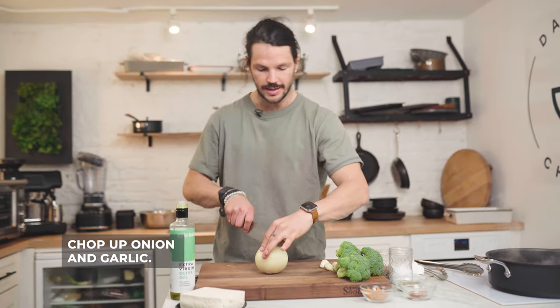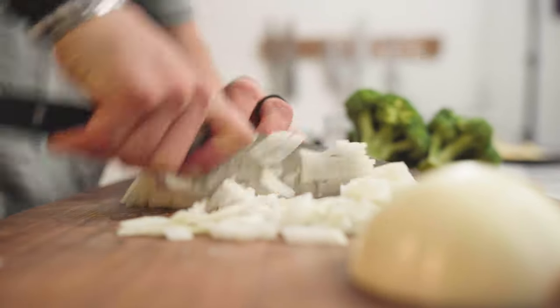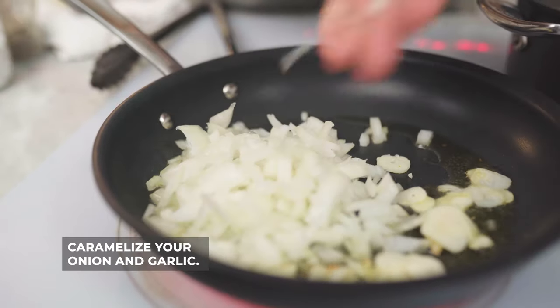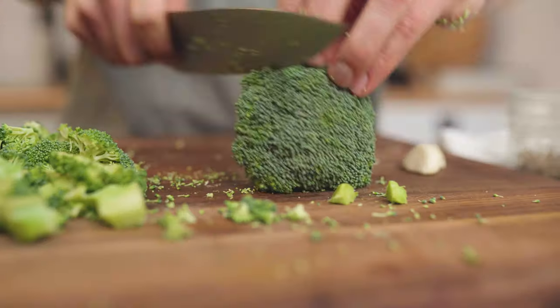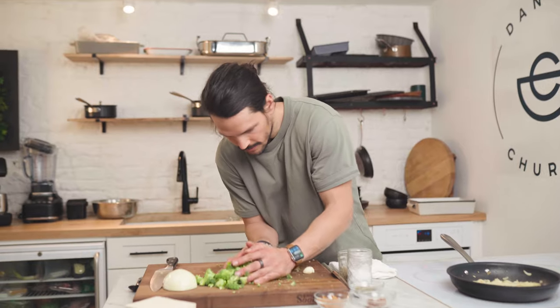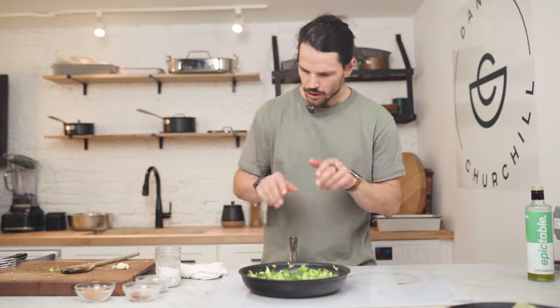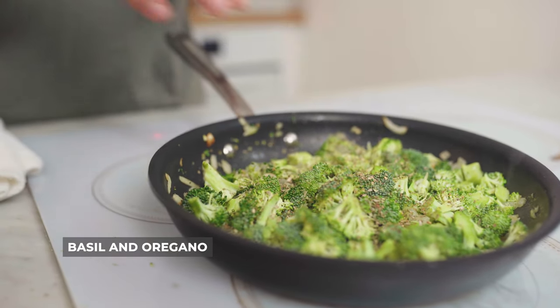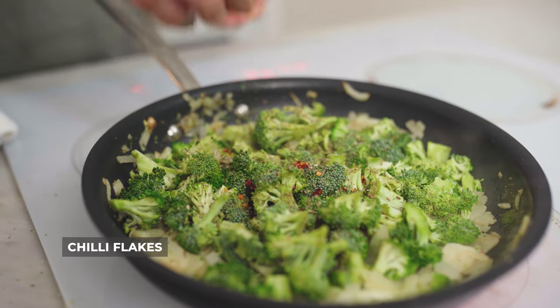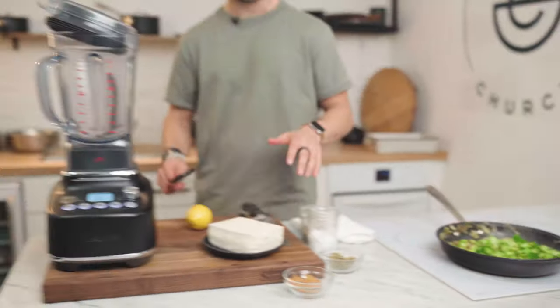Now we chop up our onion and our garlic and caramelize them off. Add your olive oil to your pan. With our onion and garlic cooking away, we're gonna then get our broccoli, chop this bad boy up and start caramelizing that as well — just get a little color. Broccoli's cooking away, we're gonna add in our lovely herbs: some basil and oregano. We're also gonna add in our salt and pepper, and some epic chili flakes too.